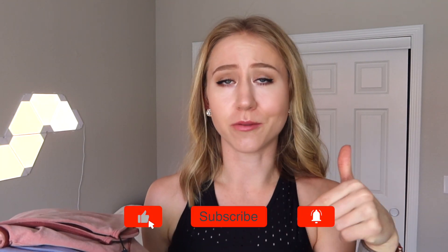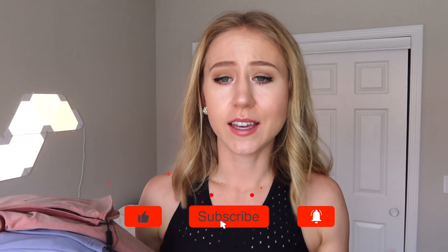Before we continue on, please make sure to thumbs up and subscribe for more honest reviews — kind of what I do on this channel. And although I've been slow on the Gymshark reviews, they're honestly so fun to do. So I'm gonna do some more in the future, including their new Adapt Seamless or Animal Seamless, whatever they call it. I'm gonna be doing a review on that soon. So please subscribe and thumbs up.